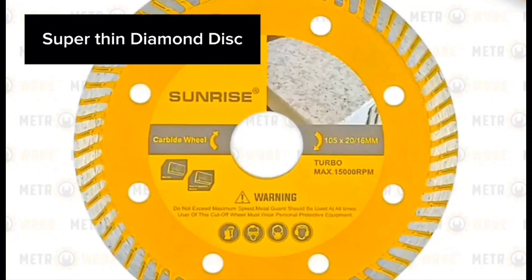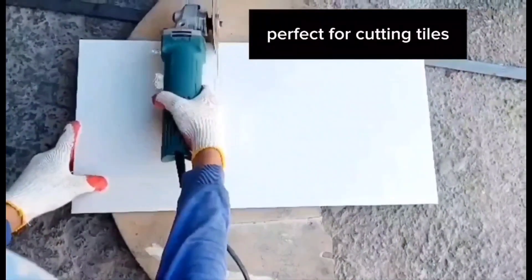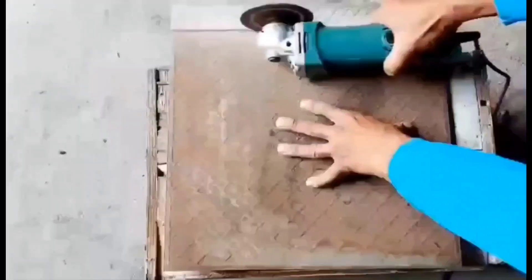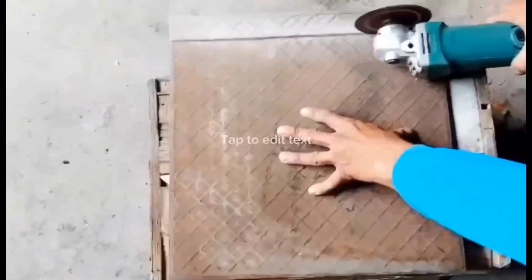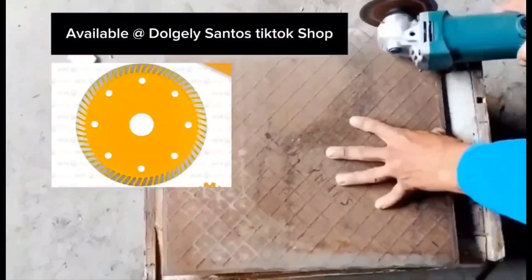Super thin diamond discs — perfect for cutting tiles. Available at Doldsley Santos TikTok shop.